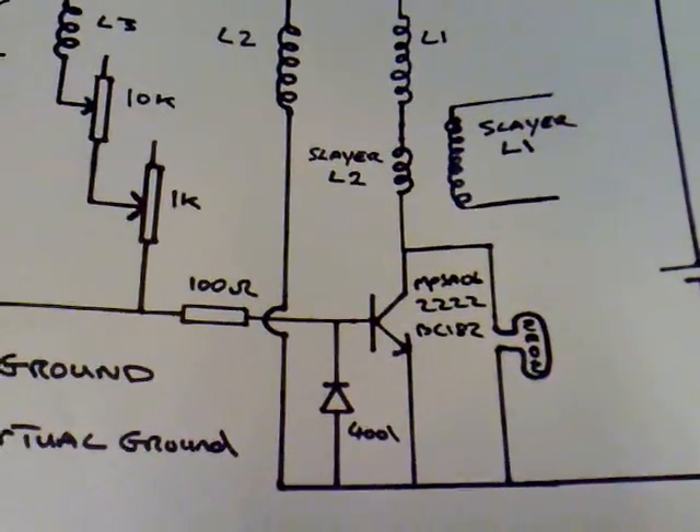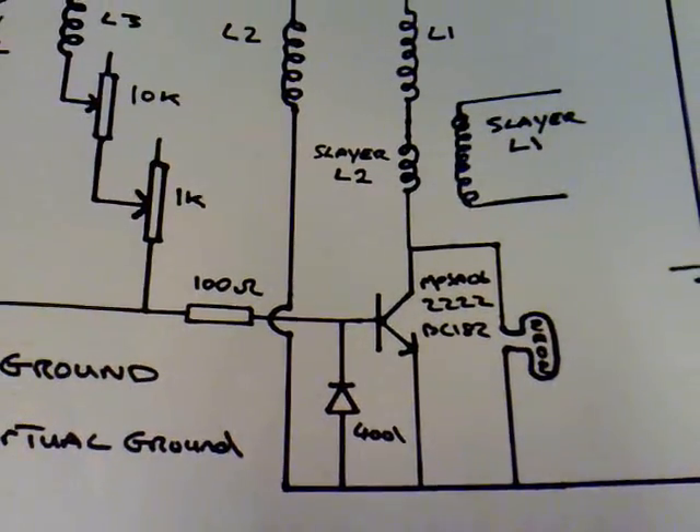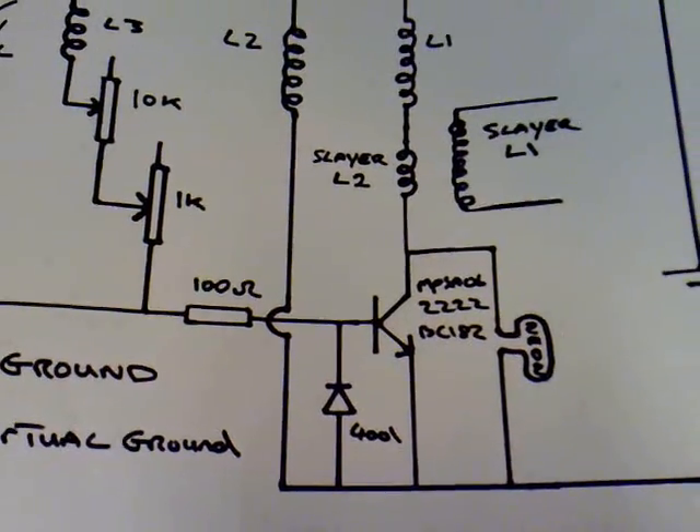The transistor — you can use any transistor, really. NPN: 2222, BC182, MPSA06, or 3055s.